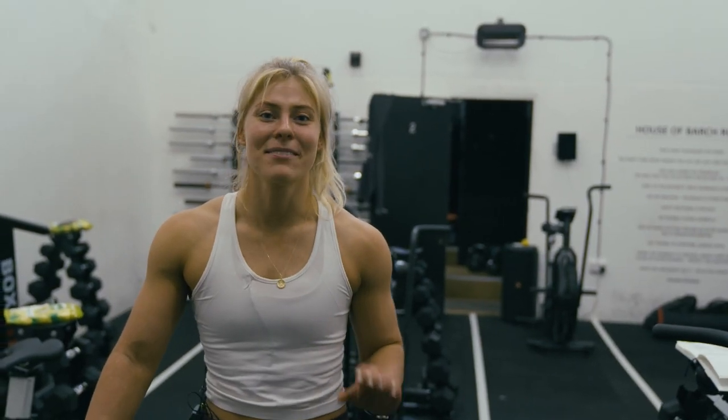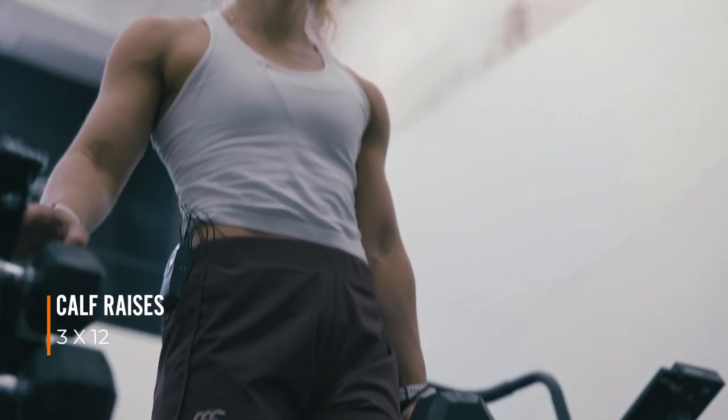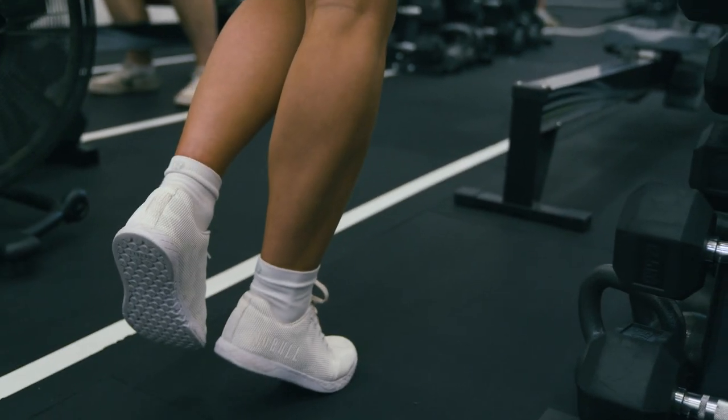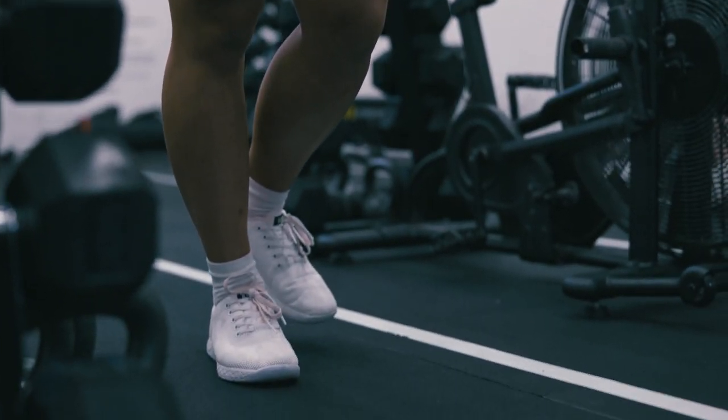Don't forget to look after your calves — really important both for overall leg strength, helping you sprint faster, and also for ankle stability. For calf raises you want to add weight when you can, as soon as you're confident with that exercise. It's okay if you need to take a light grip on something for stability, but if you wobble all over the place, probably bring the weight down.